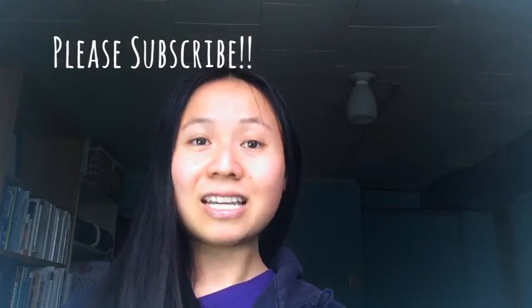But before we get started, if you do enjoy watching videos on healthy living and like some more tips, please remember to subscribe to my channel. So let's get started!